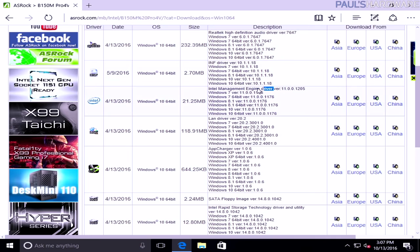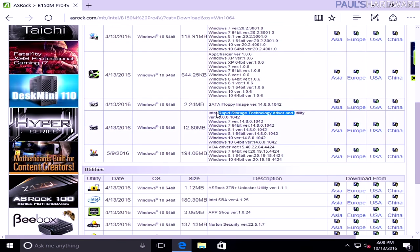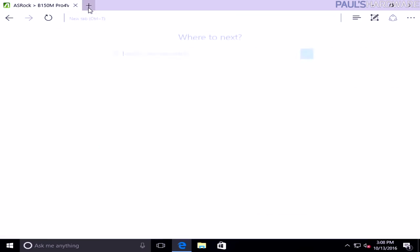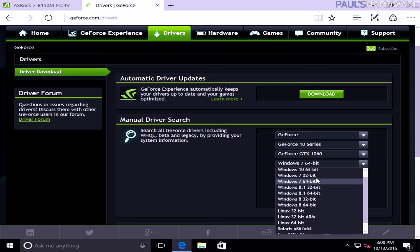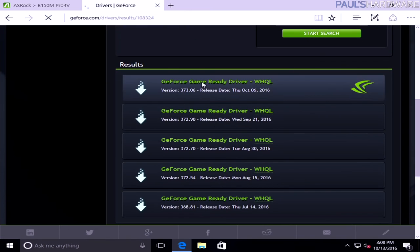Go to the ASRock website, find the specific motherboard page — in this case the B150M Pro 4V — and go to the Download page. Select your OS: Windows 10 64-bit. Download the audio driver, INF chipset driver, Intel Management Engine driver, and LAN driver. The SATA floppy image would have been needed earlier during the 'Load Driver' step if the controller wasn't recognized. Also grab the Intel Rapid Storage Technology driver. For the GPU, go to the NVIDIA GeForce driver website, select the GTX 1060, Windows 10 64-bit, and hit Start Search to download the latest Game Ready driver.